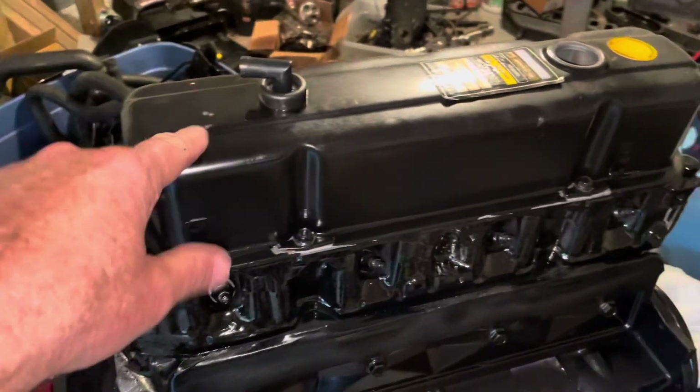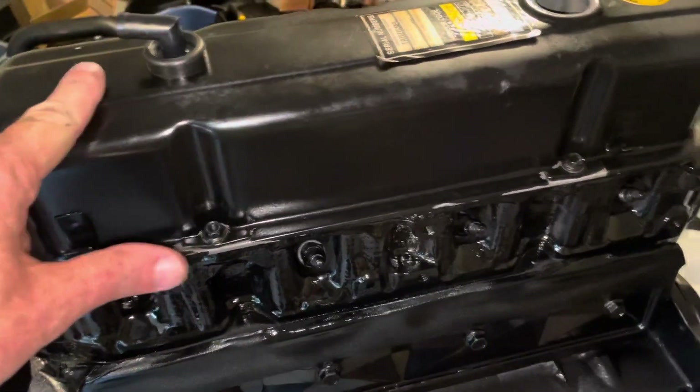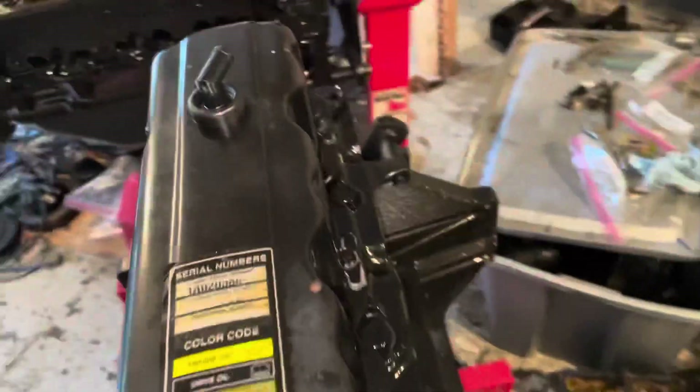I've now finished tightening down the valve cover bolts. Each of these bolts was 40 inch pounds. It seemed like a lot when I was turning it, but that's what it called for.